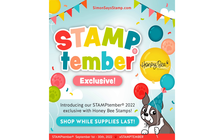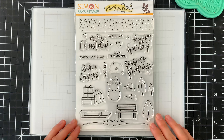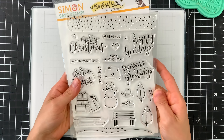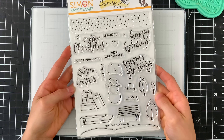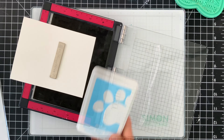Here's the stamp set — it does come with coordinating dies, and you can purchase the stamp and die set together or the stamp set on its own. I love how cute these images are and the fun variety of elements. We're going to start by stamping the ground with a little snowy hill onto our A2 card base.